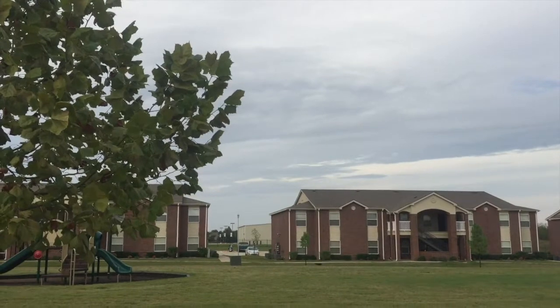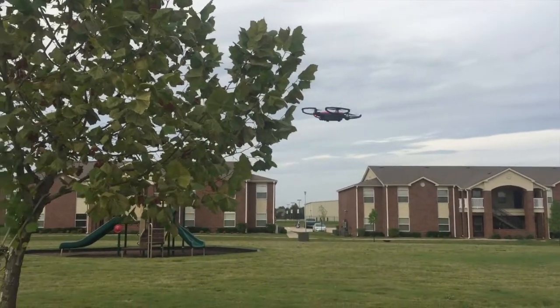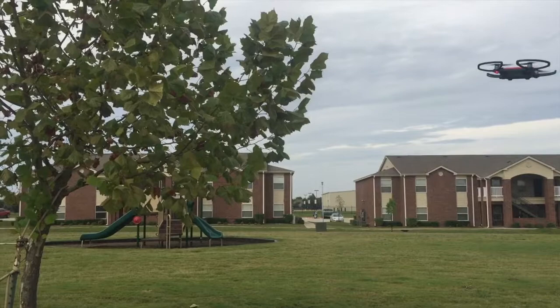This is what the drone looks like when it is stopping. You can see it just stops by itself and pulls backward a bit.